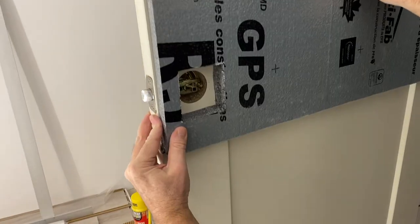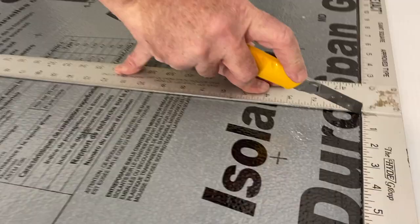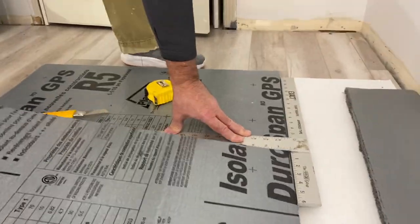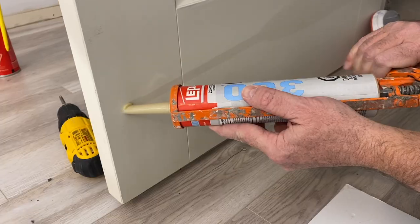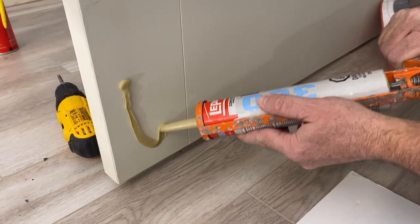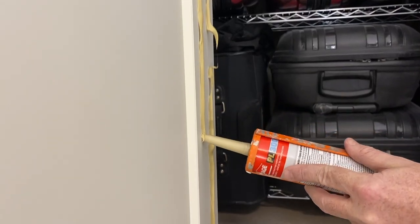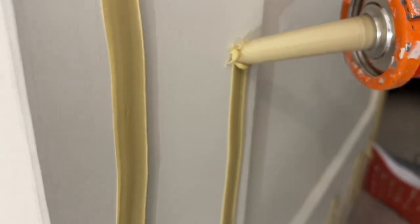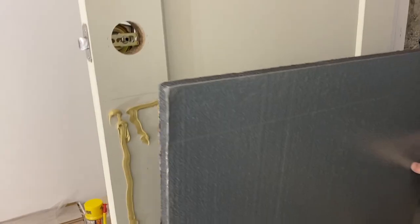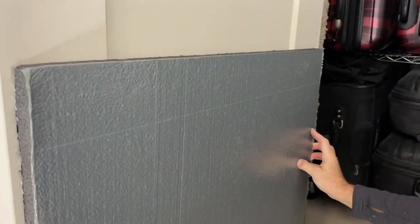I did a test fit prior to actually installing it, then moved on to the adhesive. This is an adhesive specific for foam board insulation. I was really just trying to get it onto the perimeter of the door, since the door sets back in the center area and applying adhesive there would have no value in binding the board to the surface.